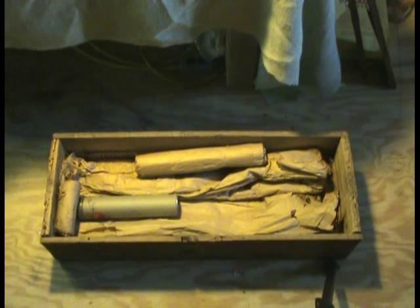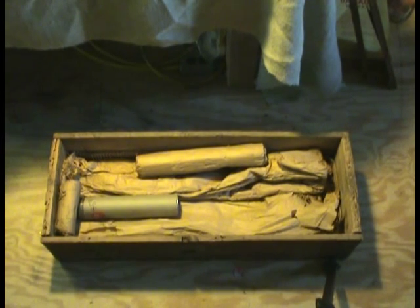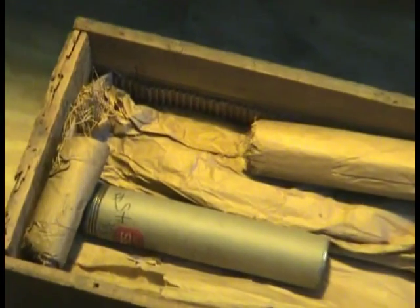This is a picture of the inside of the packing crate, where you can see the shipping tubes and the straw that was used to package everything and make it safe in transit.